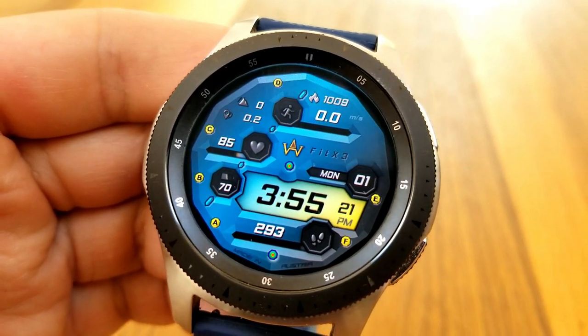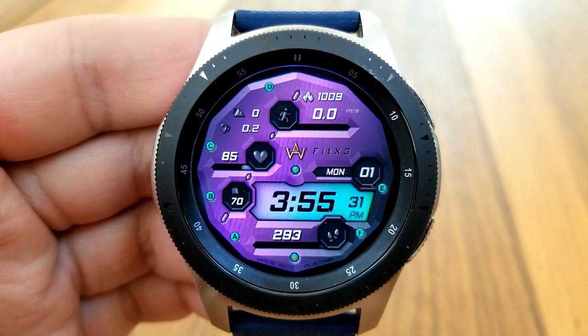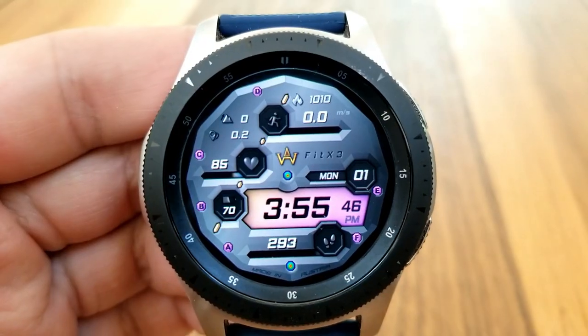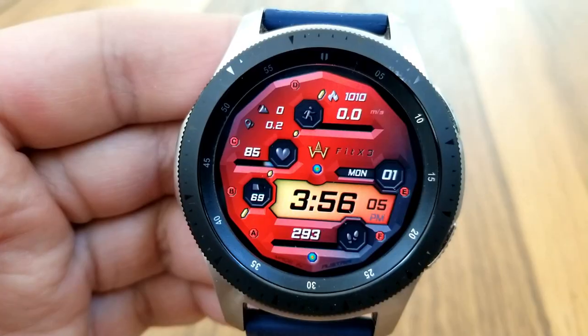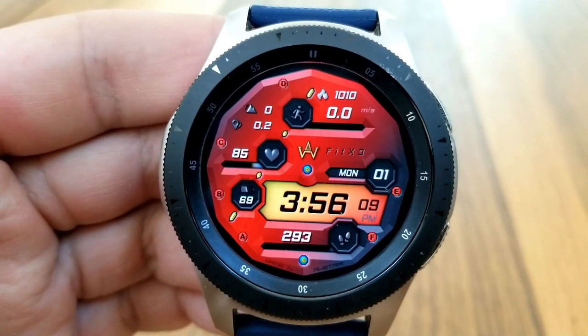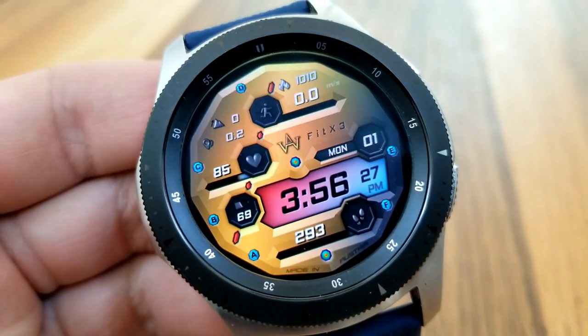In terms of activity stats, you get a ton of information on the display here, starting with your calories burnt and speed above. Then below that on the left-hand side bezel you have additional data for your distance traveled, your floors climbed, your heart rate, your battery remaining, and also your step count and goal. You also have the day and date shown on the right-hand side, and this one comes preset with six customizable app shortcuts.